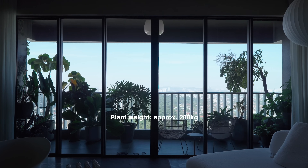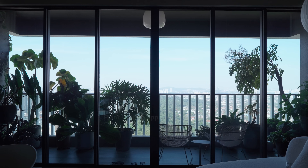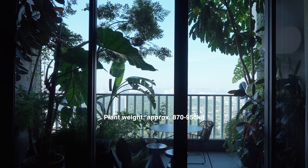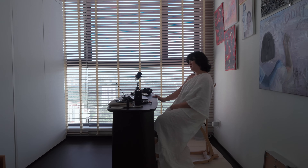The plants in this wider balcony are around 280 kg, and the plants in this duplex balcony are somewhere between 870 to 950 kg. That's a lot of weight. And that's when it hit me — am I overloading my balcony?